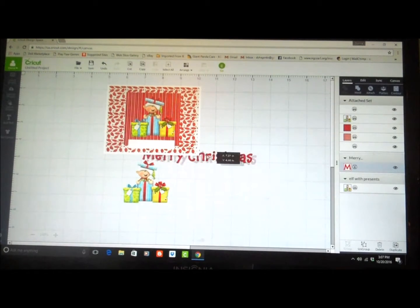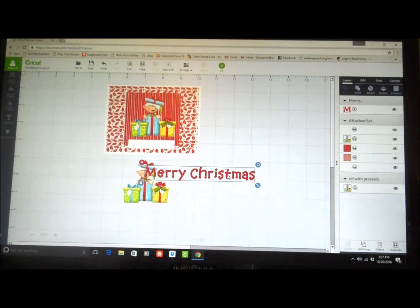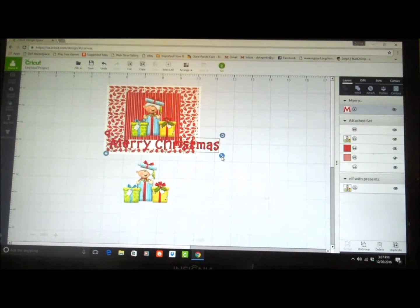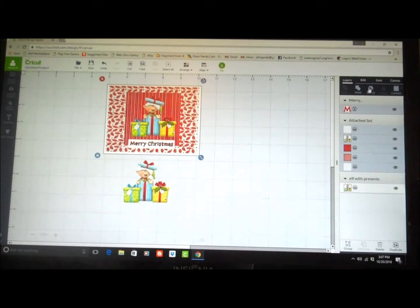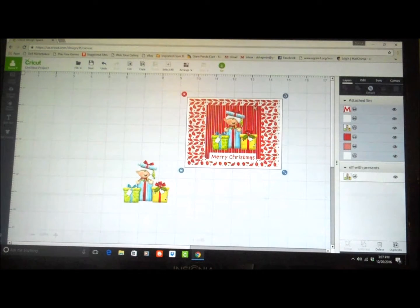Merry Christmas — I'm going to put it up here. Move it to the front and just bring it down until it fits nicely inside my rectangle. That looks good. So I'm going to highlight it, highlight anything around it, and write attach. Now you'll see the letter indicator up here, which means my letter is going to be printed. So now I have this all attached and this is going to be my piece of paper that we'll print. I'm going to print the elf separately so that we can get some dimension.